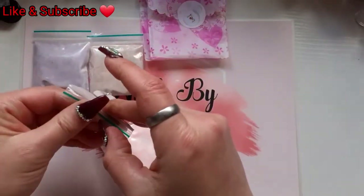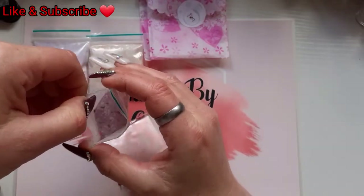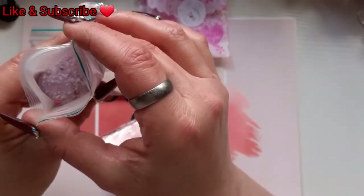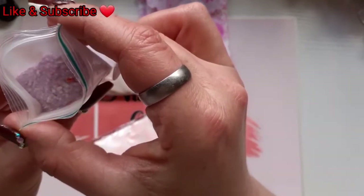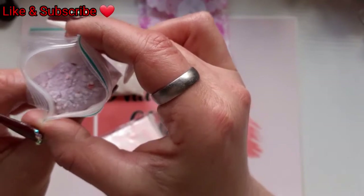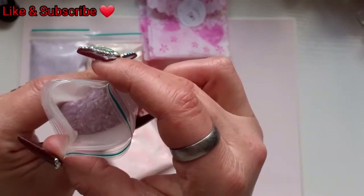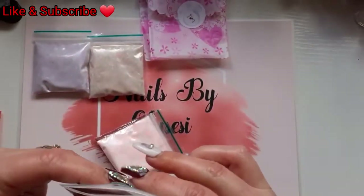Okay so this one looks like another purple. Oh yeah, so we've got bigger hexagons, red ones - and that's as far as I can see. I can't wait to swatch them.